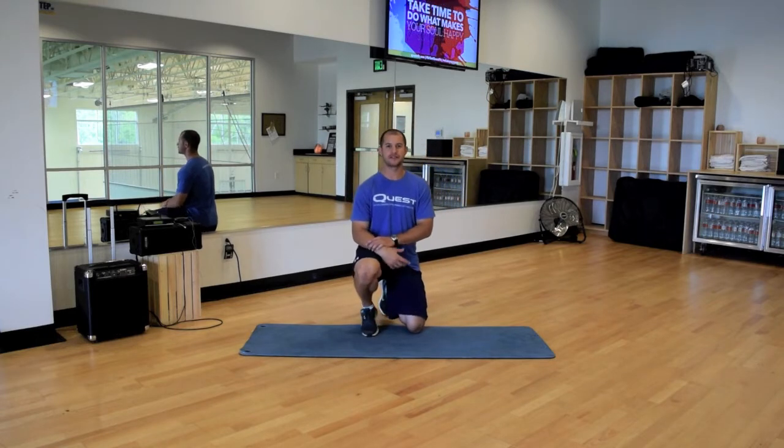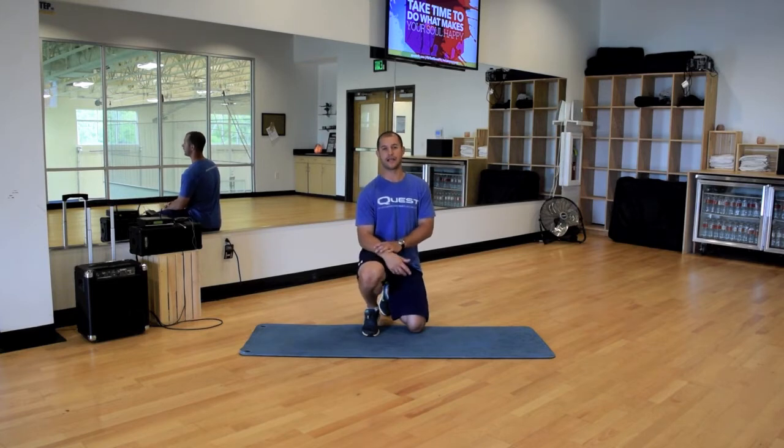Hey guys, this is Garrett McLaughlin. Today I want to show you a different plank variation. Some people call it prone elbow stabilization; we call it the plank with hip extension.